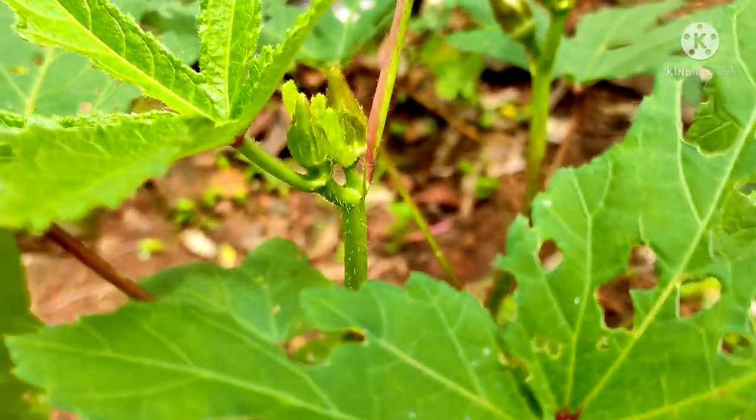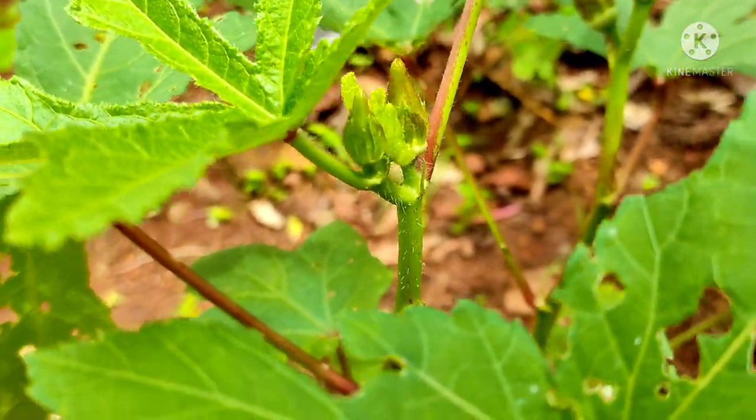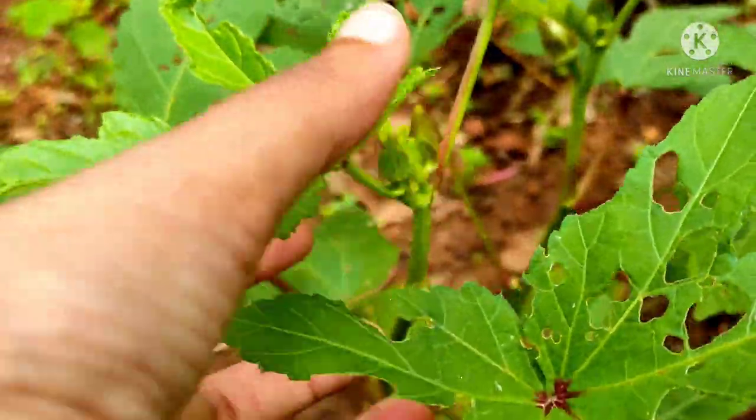Hello friends, my okra plants have started fruiting and it is the right time to apply fertilizer to them.